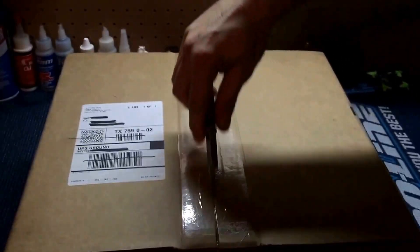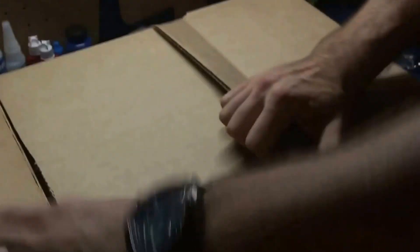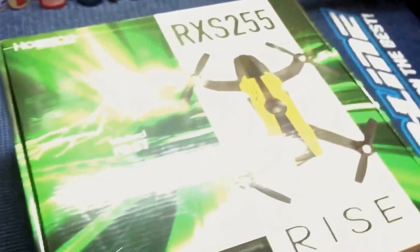Hello everyone, we got another unboxing today. So we have the Ryze RX-S255.